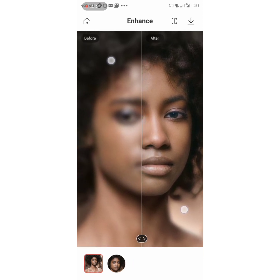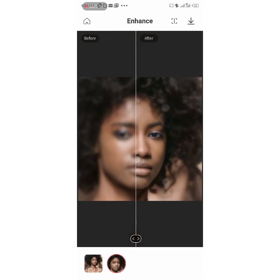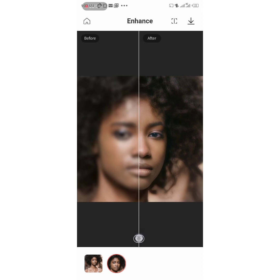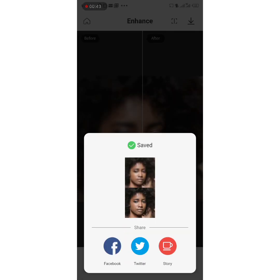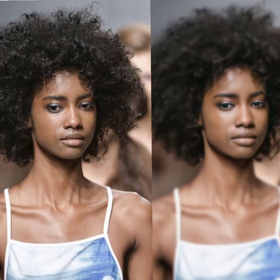Apart from the full picture, it also has a different section where you can see just the eyes and face. Then you save, and now we're going to compare the two pictures. Isn't this beautiful? The original image versus the edited photo — this is awesome. This app picks details from blurry pictures and uses AI to make it more clear and detailed, making it look like what it's supposed to be.